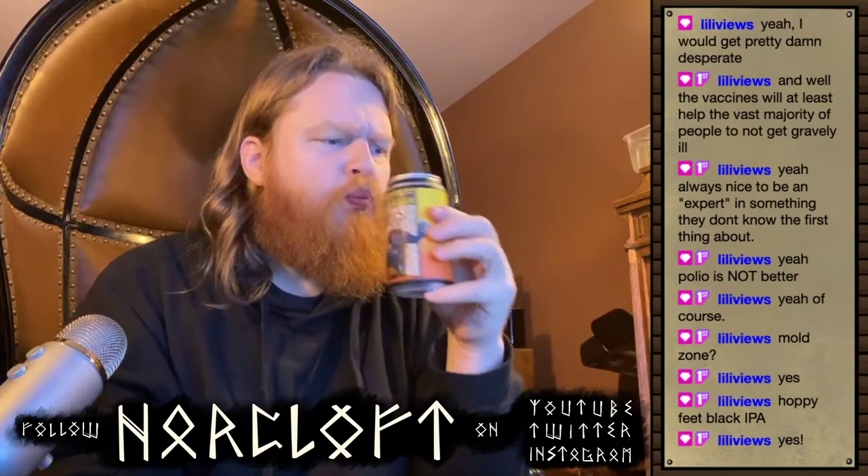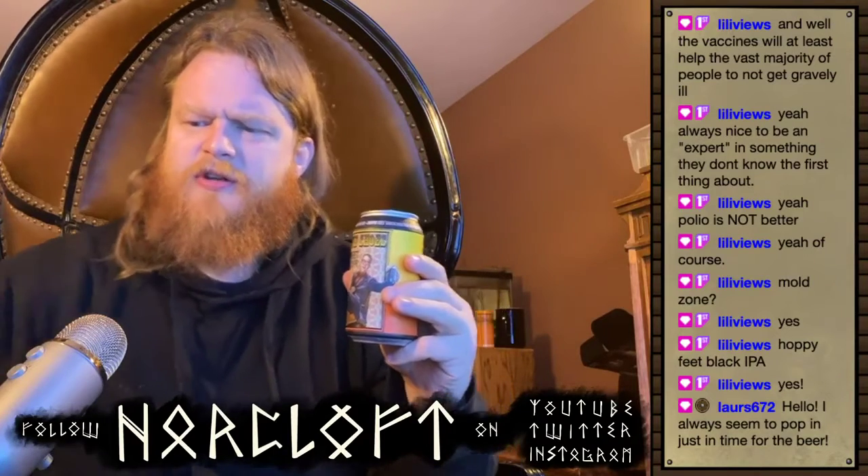Oh yeah, that tastes a lot more like a stout than it does an IPA. What's different from being a stout is that it doesn't have that thick rolling mouthfeel — it's much crisper and thinner. It feels more watery on the mouth and has a sort of crisp dry hoppiness, at the same time as having the coffee flavors you'd expect from a porter.